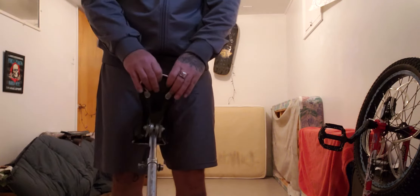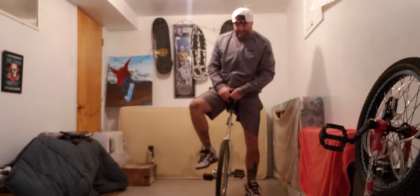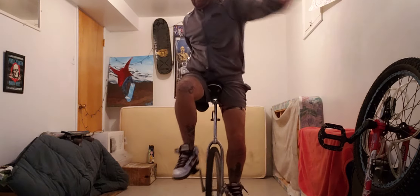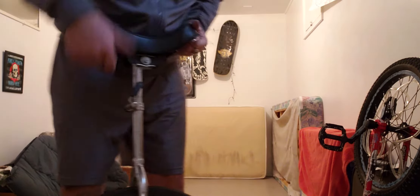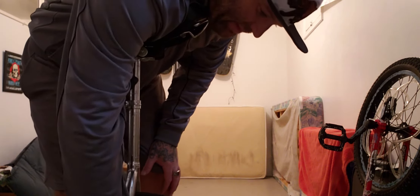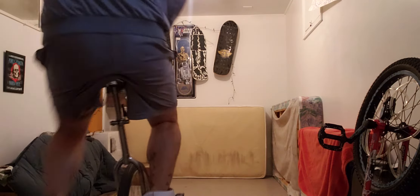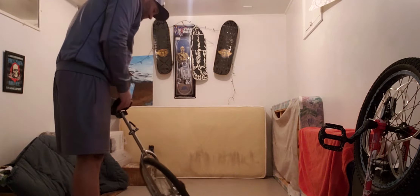This is a 24-inch, supposed to be easier to ride. It didn't have that steeper. I can't think of that name. That thing moves too much.